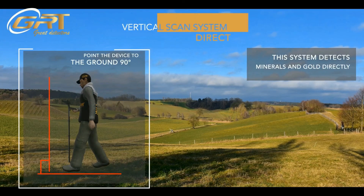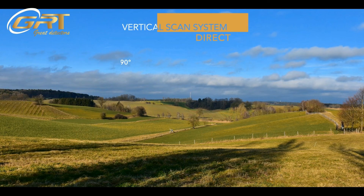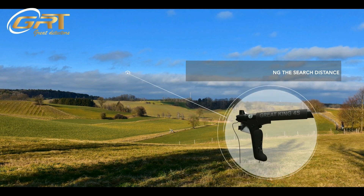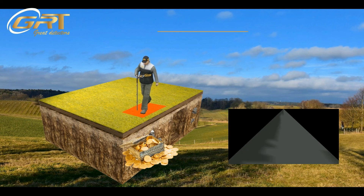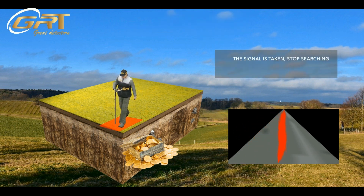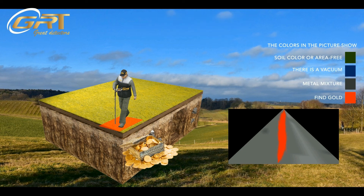The Vertical Scanning System: this system detects minerals and gold by directing the device to the ground at 90 degrees and up 5 to 10 cm. Press the scan button along the search distance. At the beginning of the survey it shows a direct graph. When the signal is taken, stop searching and investigate the indicated place. The colors indicate: Green — soil color or area free. Blue — vacuum area. Red — fine gold.